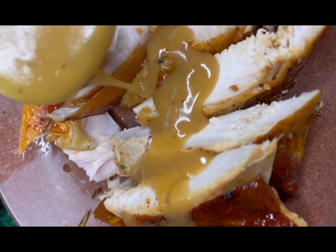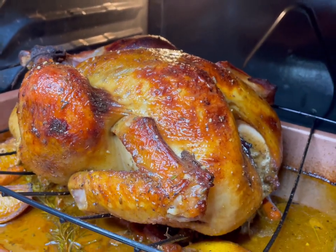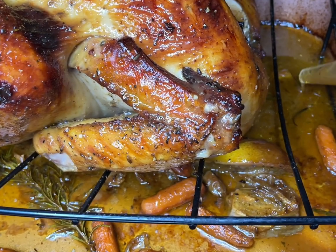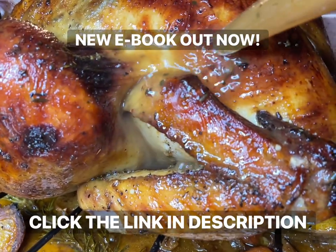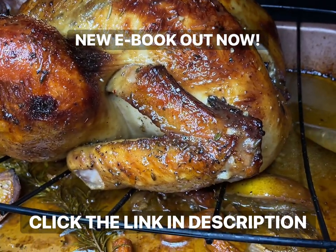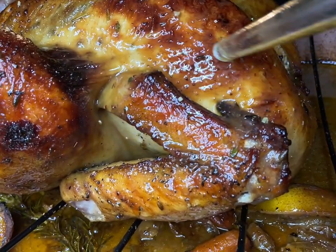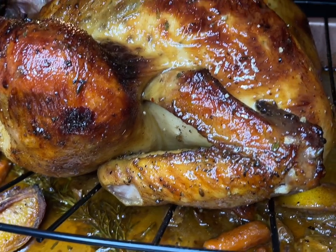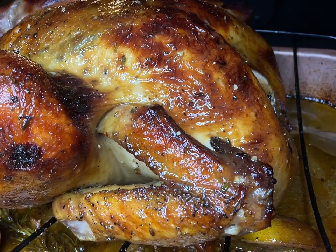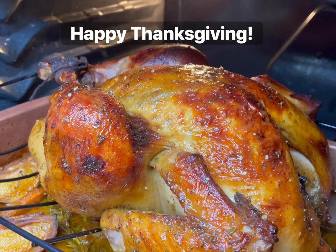After four hours you get a delicious turkey and an amazing gravy. I cannot emphasize enough how amazing this Thanksgiving will be when you use this recipe. If you like what you see, like, comment, and subscribe. My newest holiday ebook is out now — 22 Recipes to Be Grateful For — and my hardcover is coming soon. Follow me on Instagram and TikTok, all linked in the description. Comment below what else you'd like me to make this holiday season. Happy Thanksgiving!